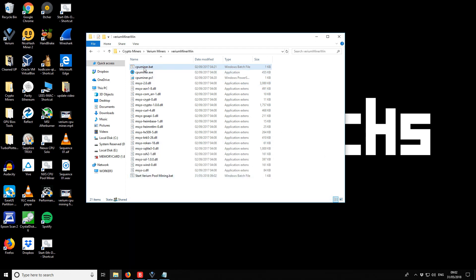It doesn't appear to have options for changing the number of cores or threads, so it seems like it's all-or-nothing. Let's start the batch file and see how it looks.